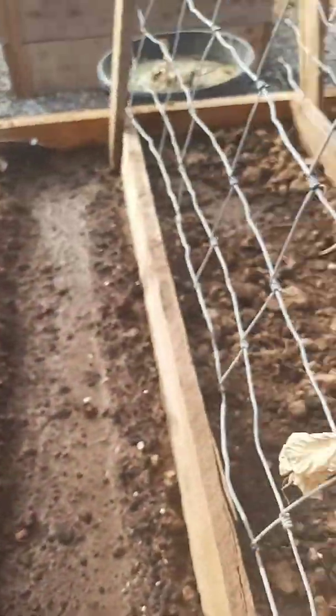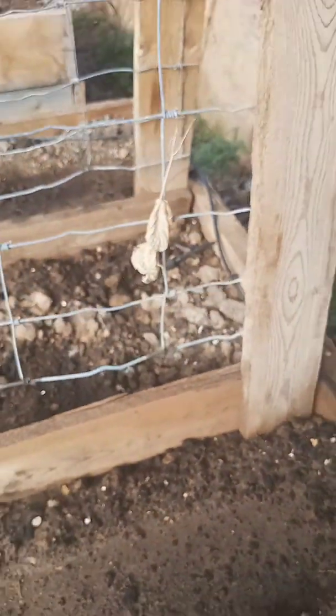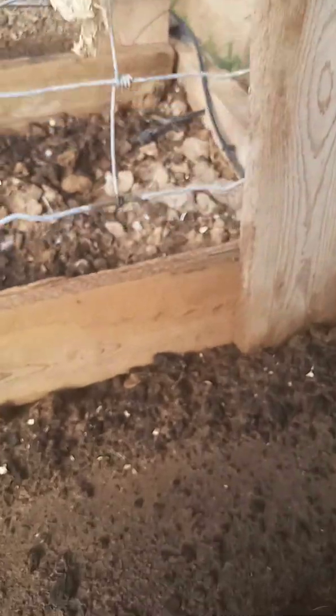I did not soak these seeds. They say you should really soak your seeds to help them germinate a little faster. I didn't do that — I just threw them in the ground and decided I'd see what happened. And what happened is we have germination, so doing good there.